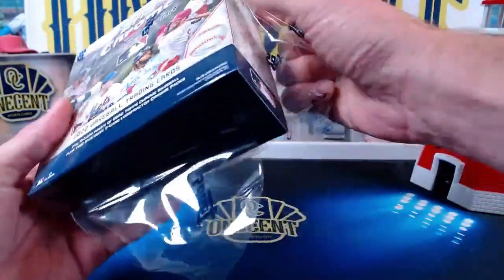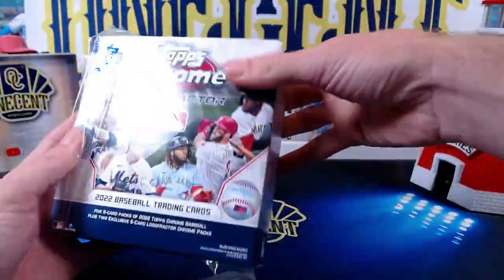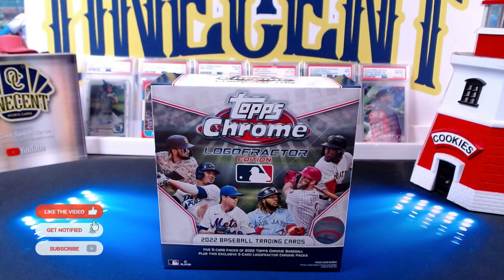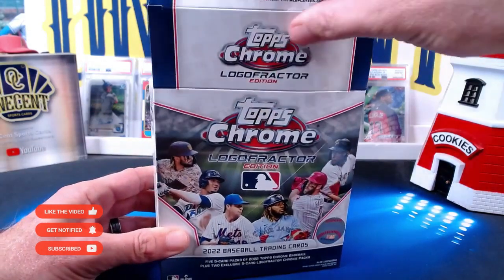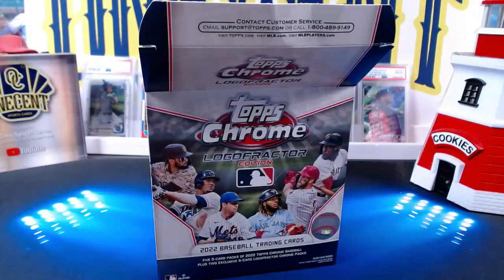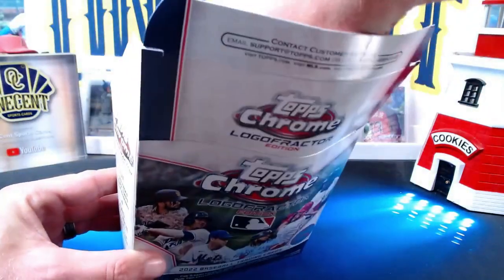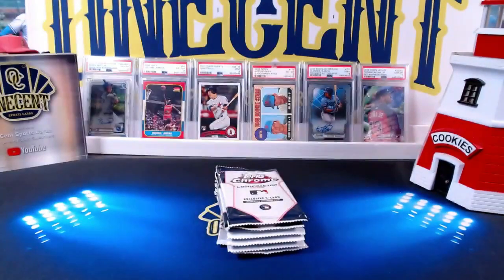In the comments below, let me know if you think this is one of the better values in the Topps Chrome lineup. If you haven't already, hit the like button — we do set reviews, breaks, and all sorts of PSA reveals on the channel. If you haven't subscribed, hit like and do all those fun things, and I would greatly appreciate it.